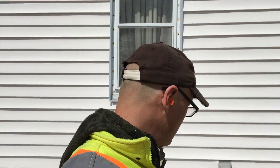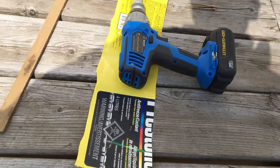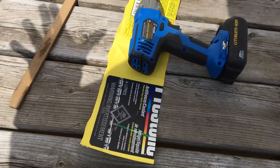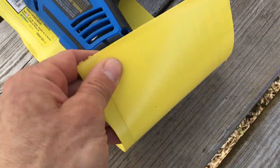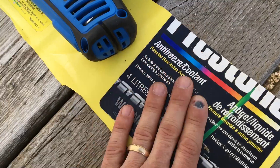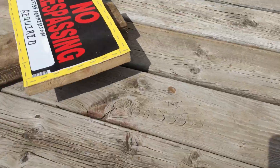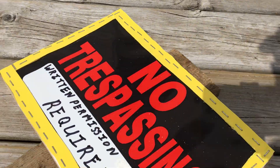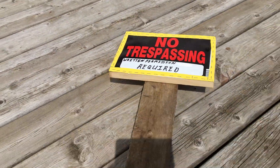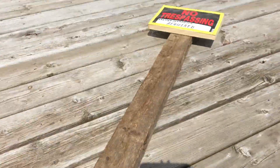A little bit of redneck ingenuity, and there's a few things here that you could use if you don't have the proper things — just oddball stuff around the house. Looks like my buddy here has come up with an old jug of antifreeze coolant to make these kind of strips like a border all the way around. As you can see, this is the finishing product — staked and all, real nice job.